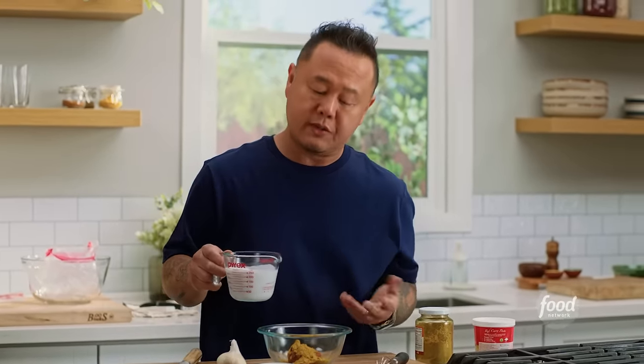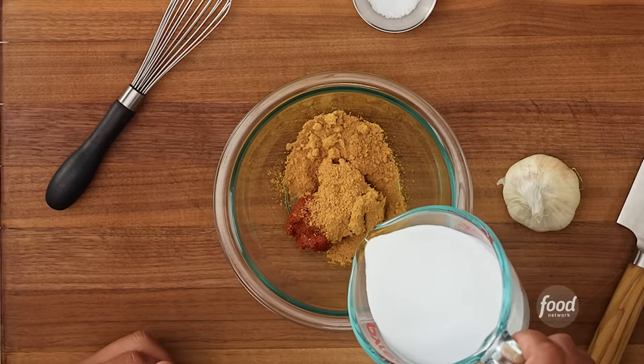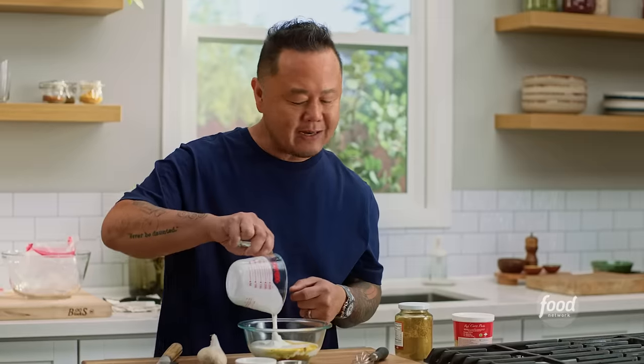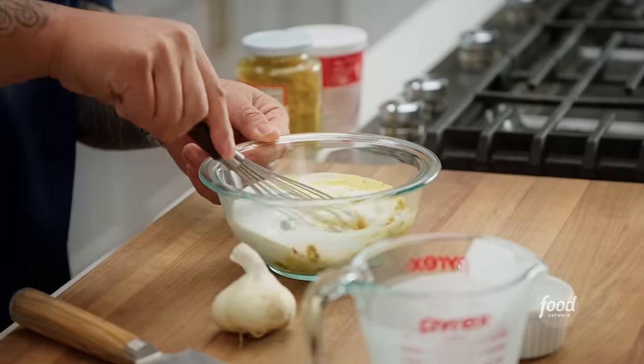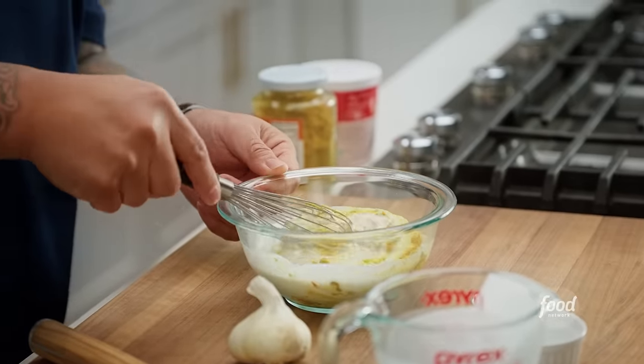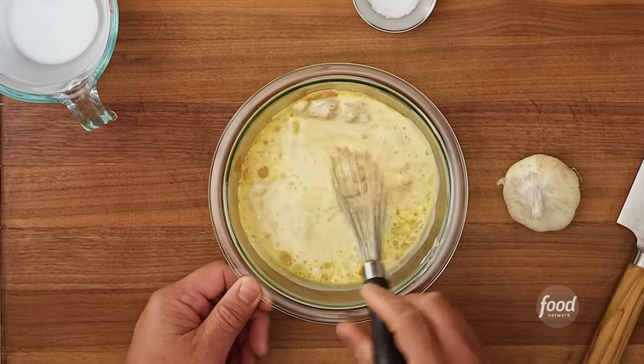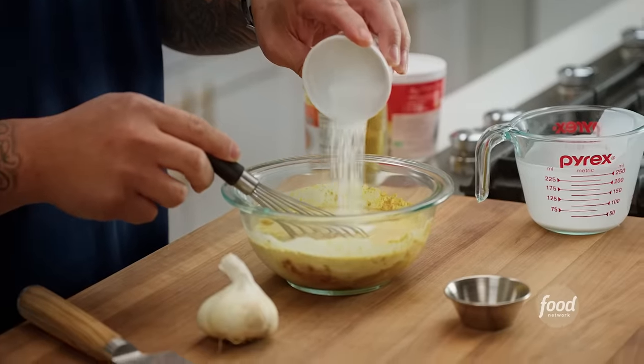Now we're going to extend it into a marinade, which means liquid. The liquid I'm choosing is coconut milk, and that's because of that natural coconut oil. Fat is flavor — all that fat is going to coat the chicken beautifully, get down into the pores and really coat well. Of course, Thai food: hot, sour, salty, sweet, savory. I need the sweet in here because I have just about everything else.